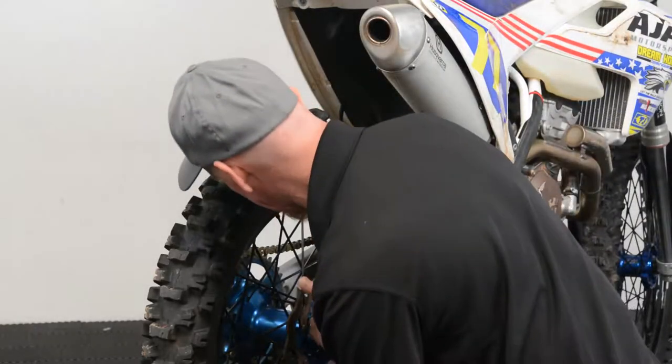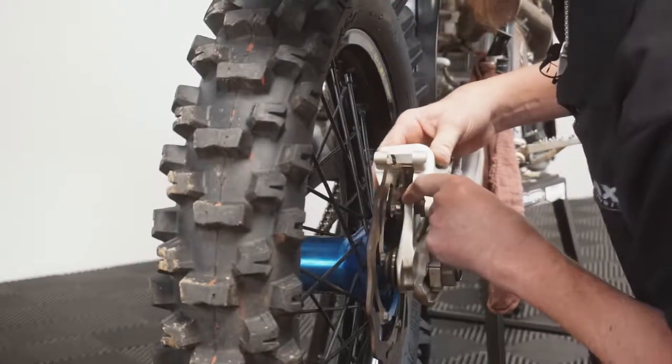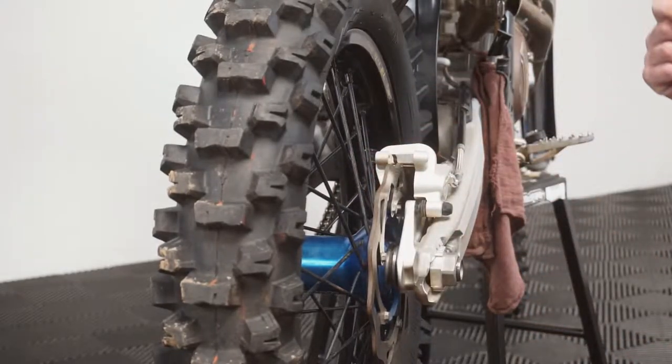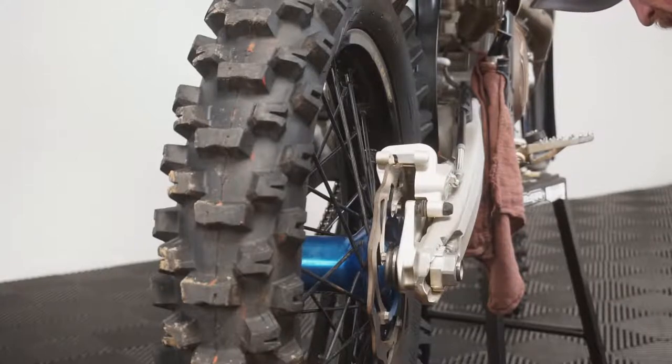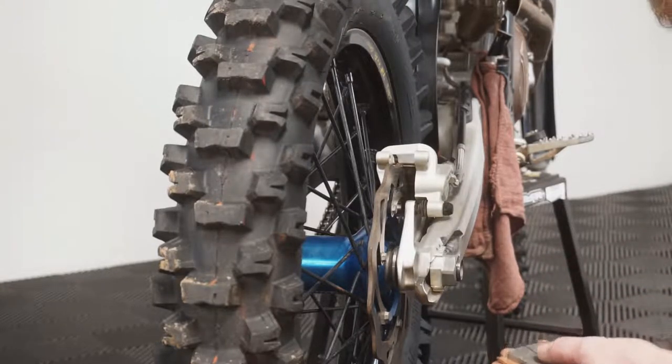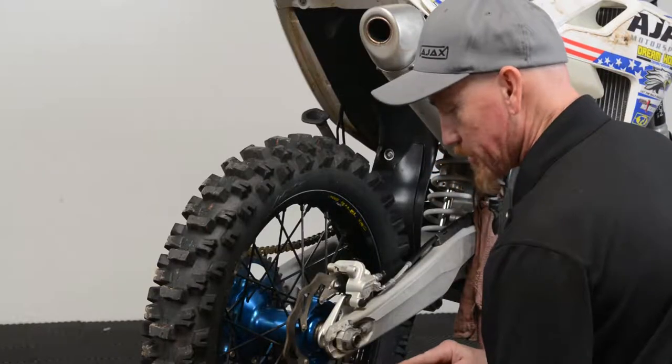We want to make sure we're clear of any debris and that our pad slide plate is present on the front side of our caliper carrier. With our new pads, I always like to take and chamfer the edge of the brake pad.